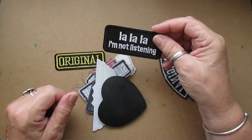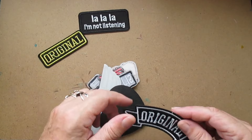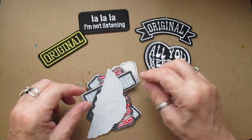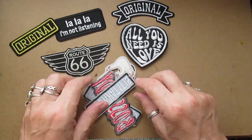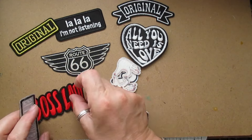I also have some of these text ones: 'La La La I'm Not Listening' — original! Another original. 'All You Need Is Love' — oops, why do I always drop things! 'Route 66.' 'Boss Lady' — love that!